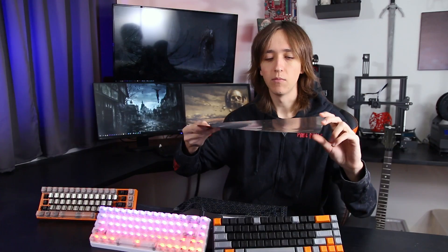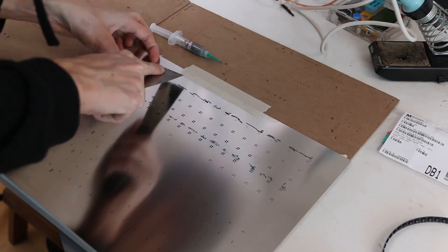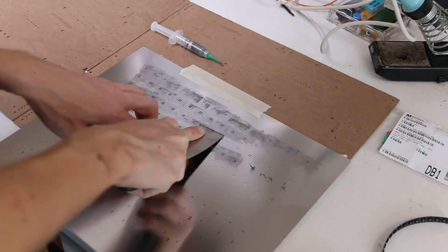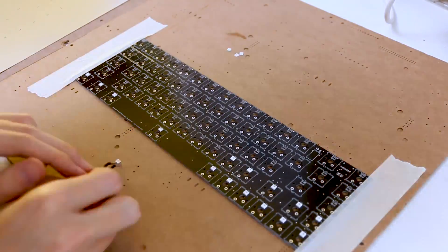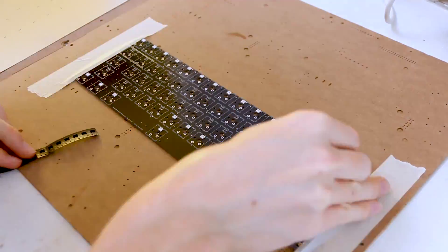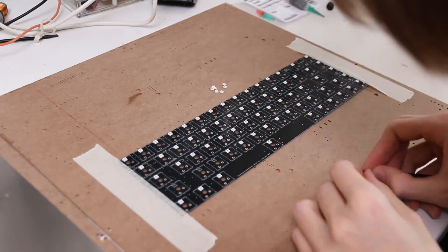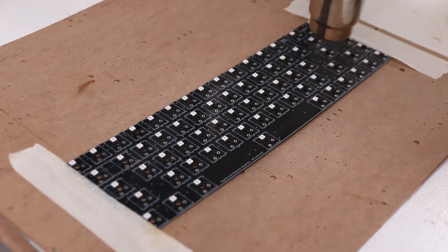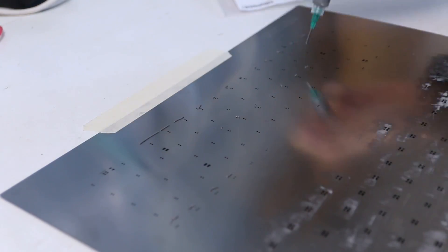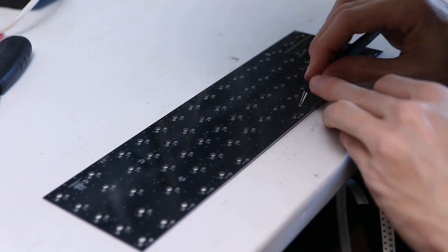PCBWay sent me over a stencil sheet which has all the holes cut into it, making it a lot easier to do SMD soldering — you put it on top, spread the solder paste over it, and it gets perfectly applied to all the different spots. But even with this, soldering a board this big took a long time. There are 68 LEDs with four pins each, 68 keys, 68 diodes, and a couple other components. Especially since I don't have that much SMD experience yet, but going through all of this gave me a lot more experience and I got a lot faster as time went on.